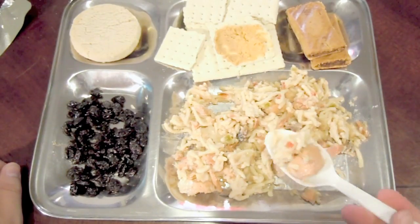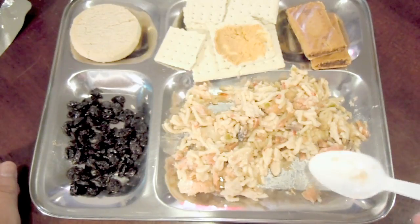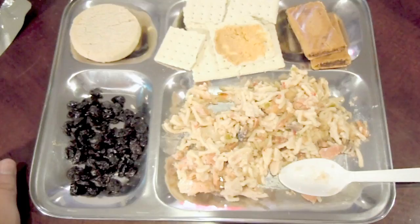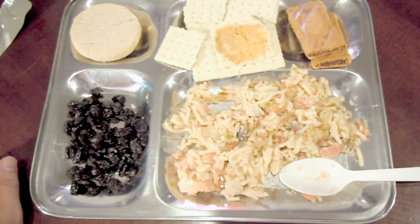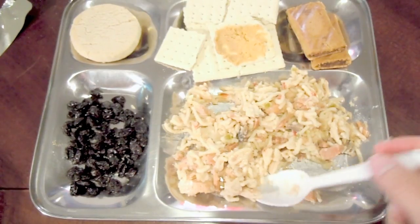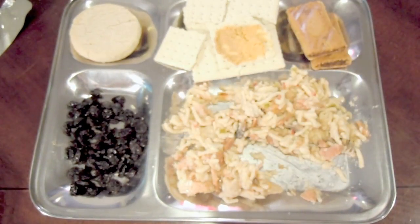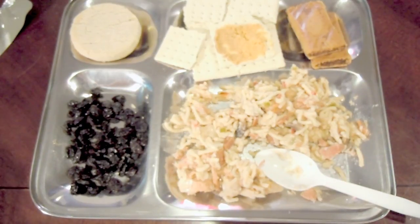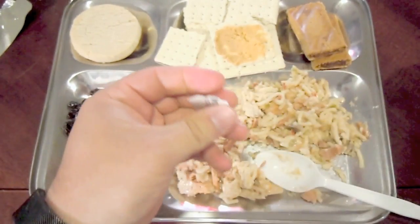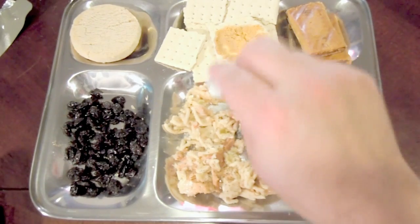I'm going to dive right in — got a big chunk of chicken, a little bit of noodle, and let's go to town. Mmm. Tastes good, but bit bland. The chicken is basically what you get out of a can — not tough or anything, but it's fine. Definitely dry. Very dry. The noodles aren't mushy but they're definitely done. There's just not a lot of taste to it. I'm going to go ahead and add the pepper just for academic purposes. It just doesn't have much flavor.